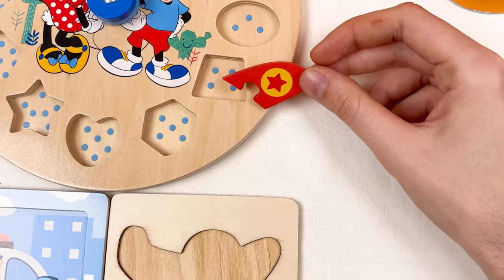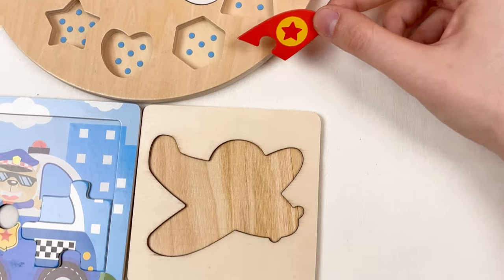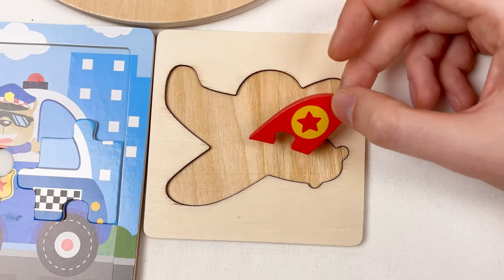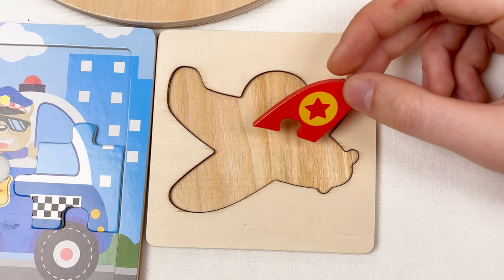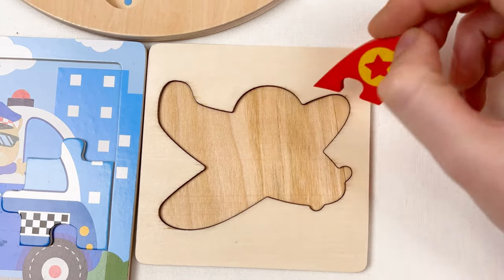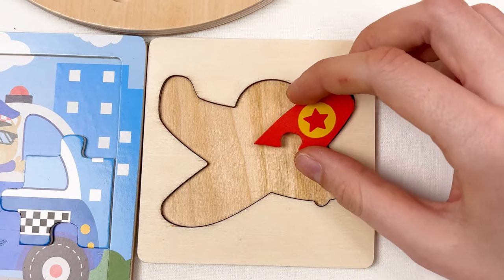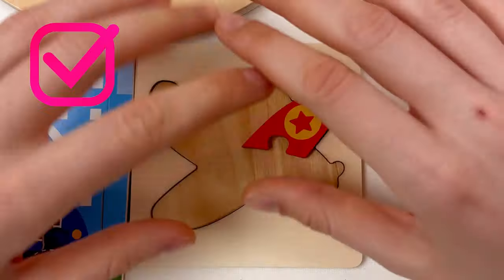We also have the part of the airplane — I think it's a wing. Let's look at this image and think where we can place it. I think it could go maybe here — let's leave it like this, and later we can change.